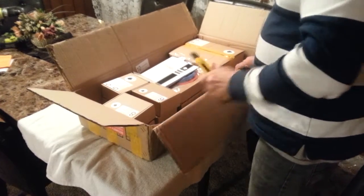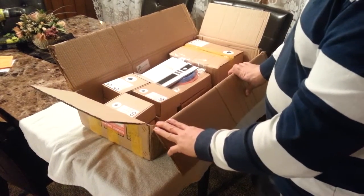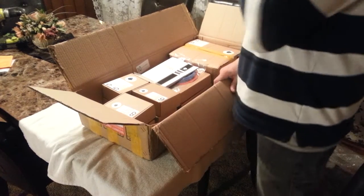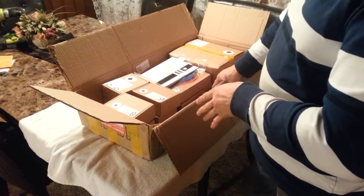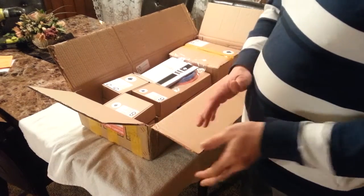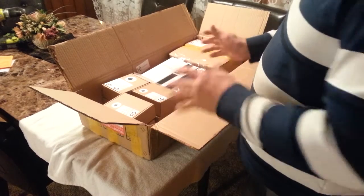First look inside the box. According to the product page the build area is 150mm by 300mm height. It is the pulley system, not the linear rail system. I'm not sure what the big difference is there or if there is any advantage or disadvantage — I do know the cost was slightly less than the linear rail system. I suppose if I ever want to upgrade to the linear rail system someday it wouldn't be too hard.